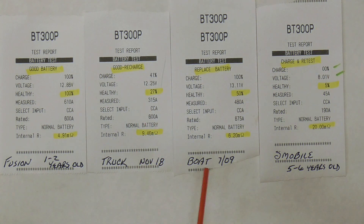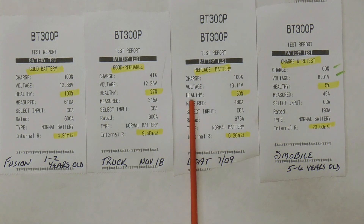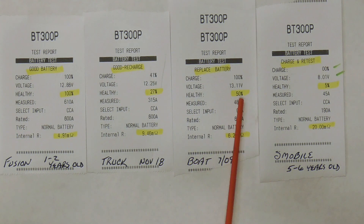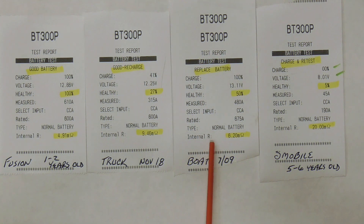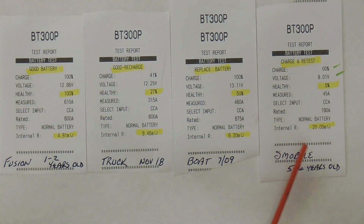The third test was from a boat. It said replace battery, even though the charge was 100%. The health was 50%, so that's likely why it said replace the battery. The internal resistance was not that bad at 6.2.